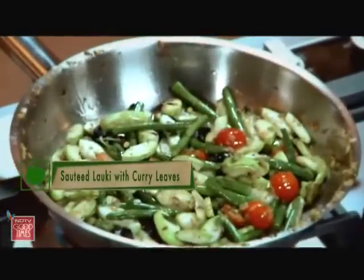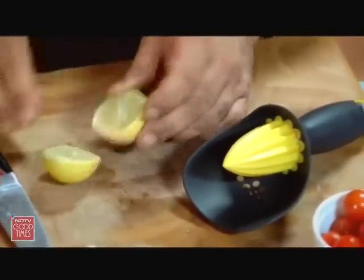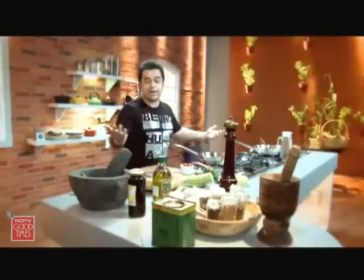Awesome! And maybe a nice dash of lemon juice. Fantabulous! Now it's time to plate up.